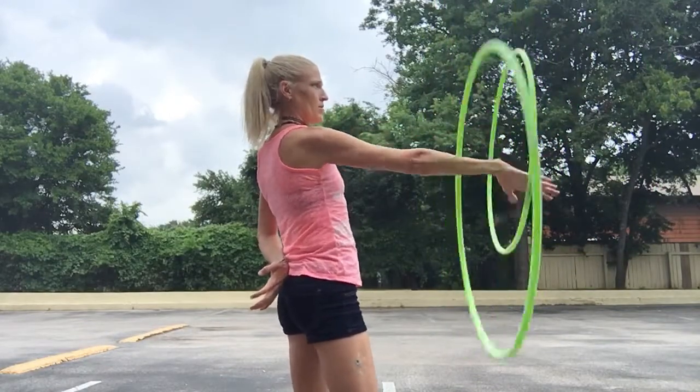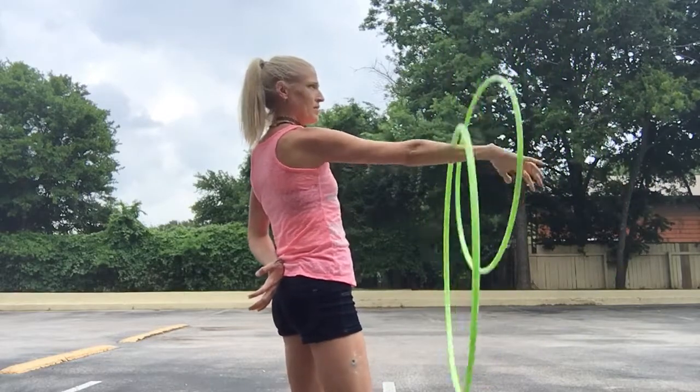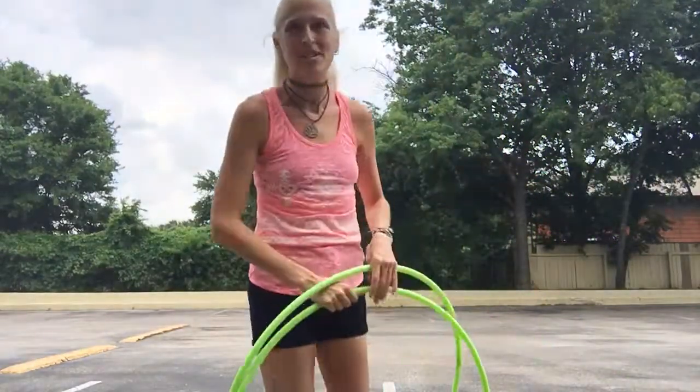All the while keeping your arm completely parallel to the ground. Go back and forth, and you'll start gaining the control and the understanding. Hope that helps you out.